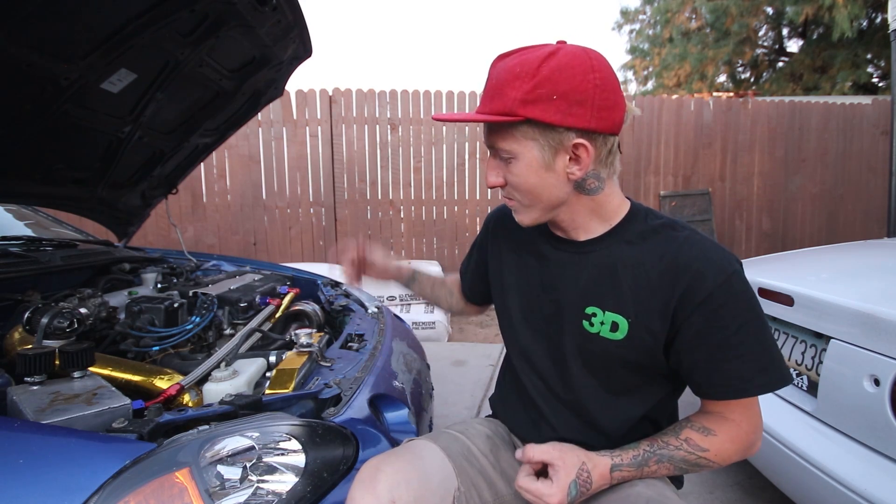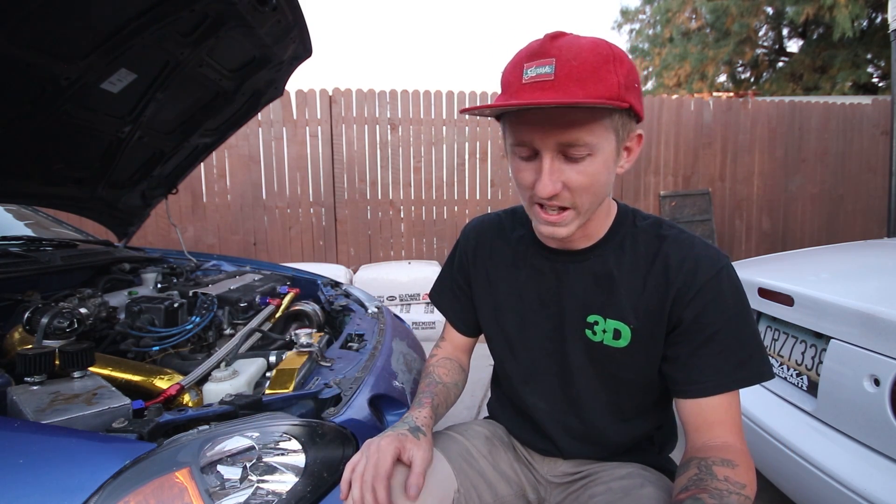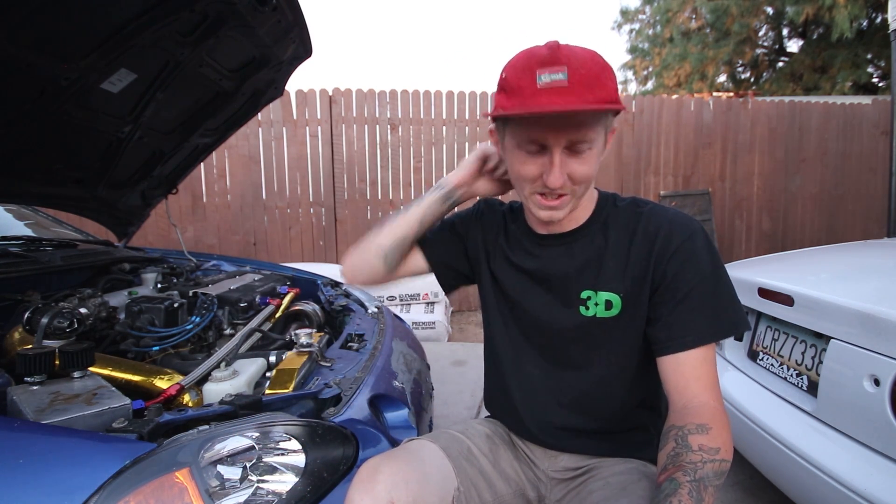It is a little bit bigger. This is the smallest one I could find because I wanted a smaller turbo for quicker spool, not going for max power. As the car sits, it should be making about 240 to 250 wheel horsepower, which feels plenty fast. I know it's not a lot of power, but with how light the car is, being a street daily on all-season tires and soft suspension — it's got Tein spec ones — torque steer is very real.